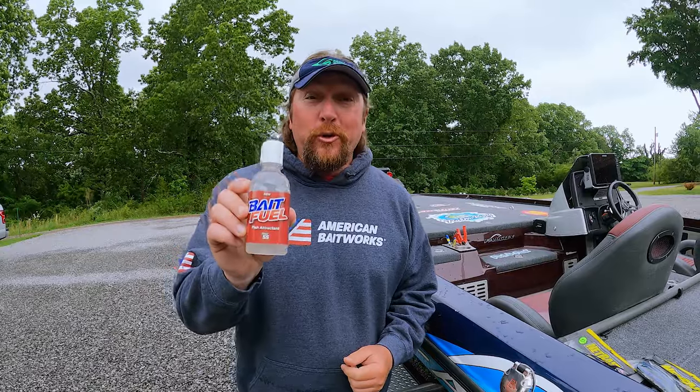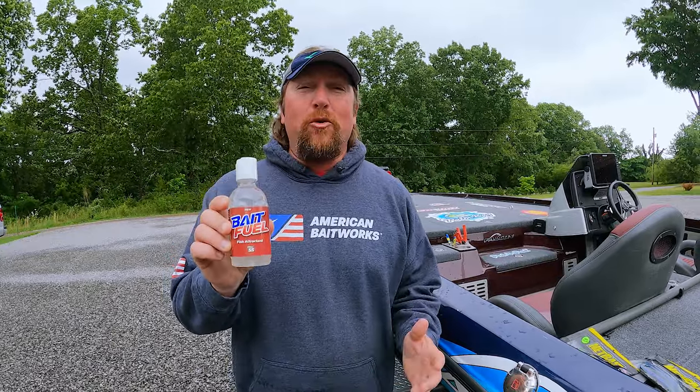All right, everybody. We've been getting a lot of questions here at American Bait Works about how to actually use the bait fuel that everybody is so excited about. It's been working so good for so many anglers.